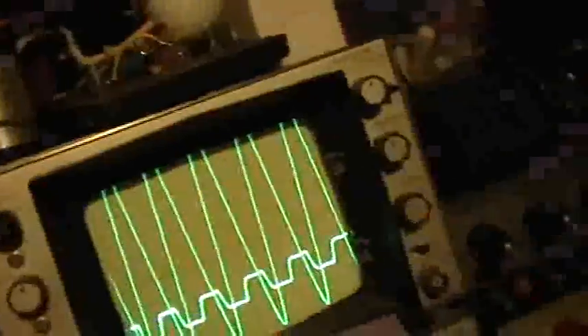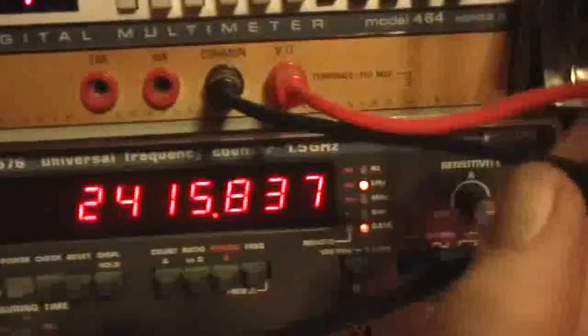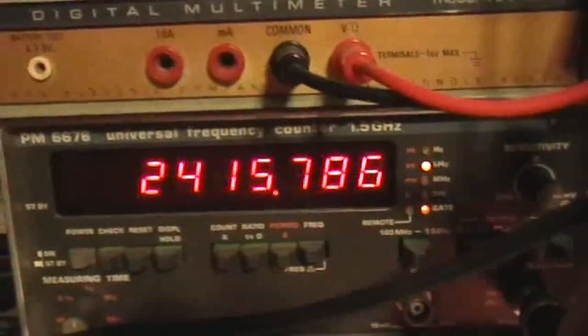So let's take and get a real measurement of that by going to the Philips with the output here. All I have to do is plug that in, and there is our precise resonant frequency of 2.415843 megahertz, or about 2.4 megahertz.